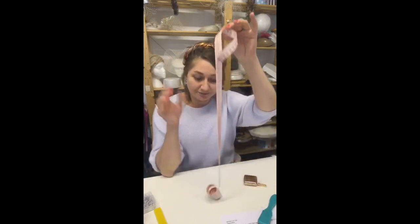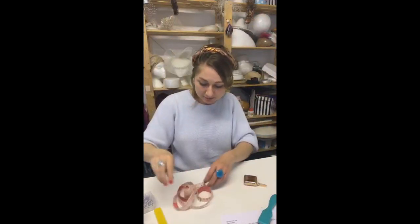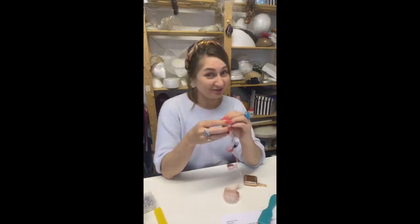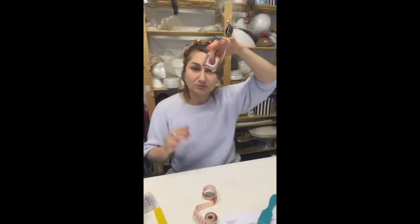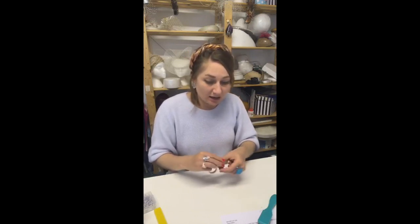Measuring tapes: I highly recommend the auto-retract kind. Regular ones take a while to roll back, but this one has a little click — you open it and it closes itself. Your studio looks much neater and it makes life very easy.